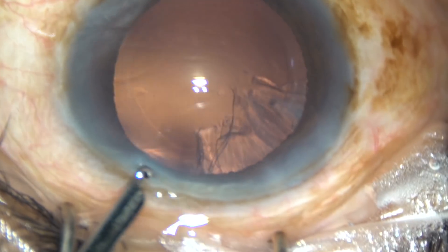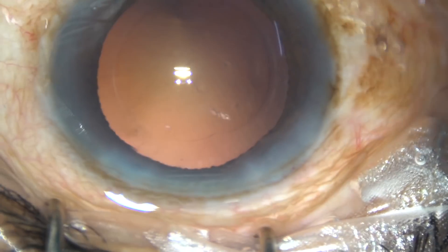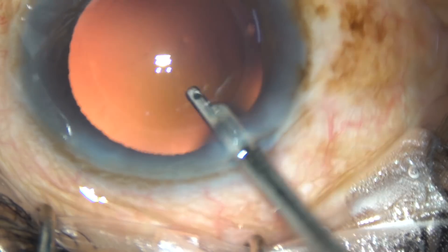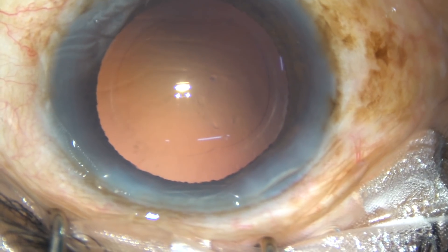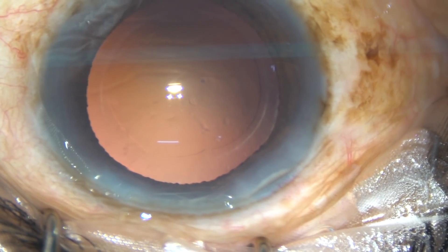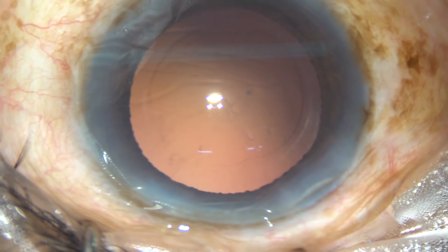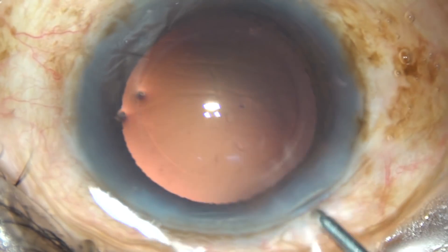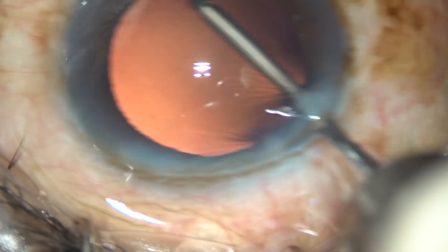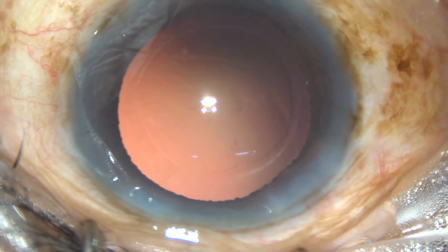Why should we do some cases like this? Because in some cases you will find that hydro-dissection is not at all good and the nucleus is not rotating nicely, and you will be very afraid if you don't know this technique. So this is a very simple technique — just chop the nucleus into some fragments, remove those fragments, and hydro-dissection will occur naturally. You can manage the nucleus like this. Now this is hydro-polish, and the posterior capsule is very clean.